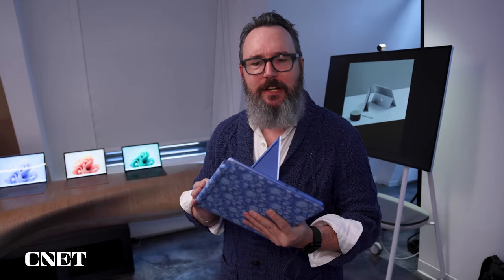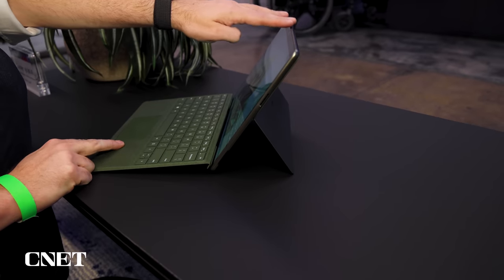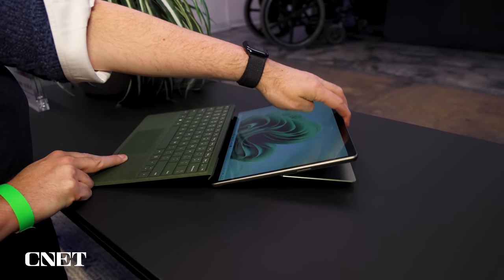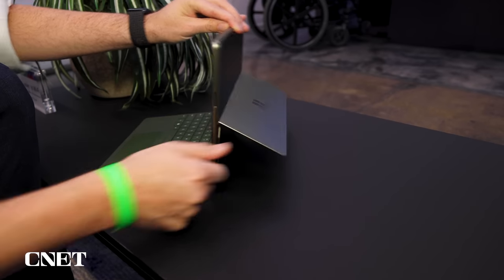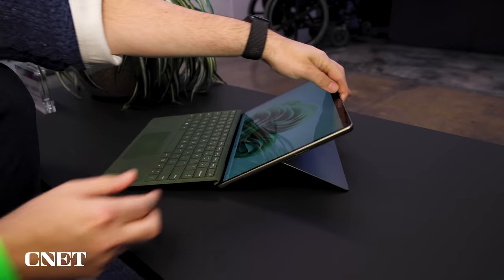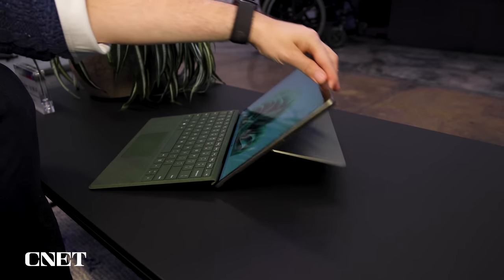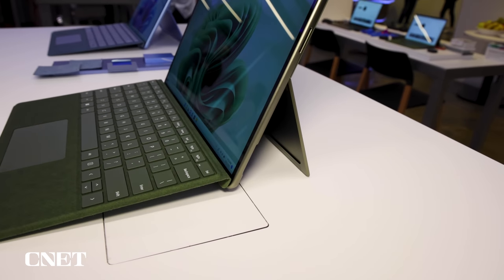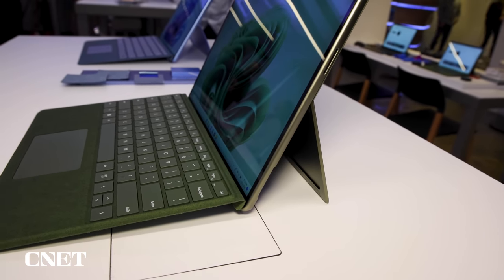One thing you don't have to pay extra for is frankly one of the best engineering parts of this product, and it's been like this since probably the third or fourth generation when they really nailed it — that's the kickstand. It's super stiff. You can angle it almost 180 degrees and it really does stay wherever you put it. It's one of those simple things that if you don't get right, the system won't feel right. The Surface Pro has really gotten that kickstand right, so much so that I've seen other brands start to emulate and copy it.